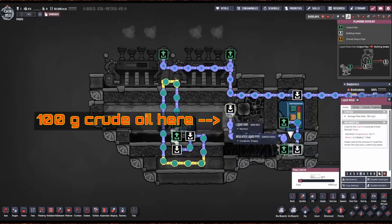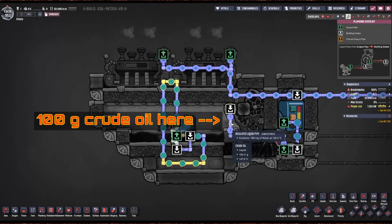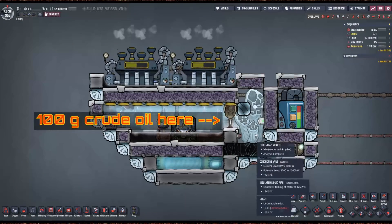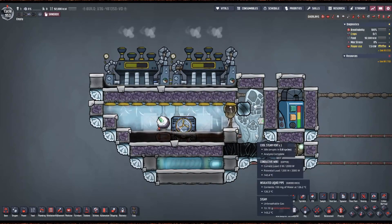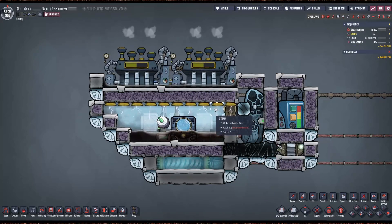It just goes through here and drops on this. The joy of this is it creates a powerless gas pump that pumps the gas from inside the steam vent chamber up into here.